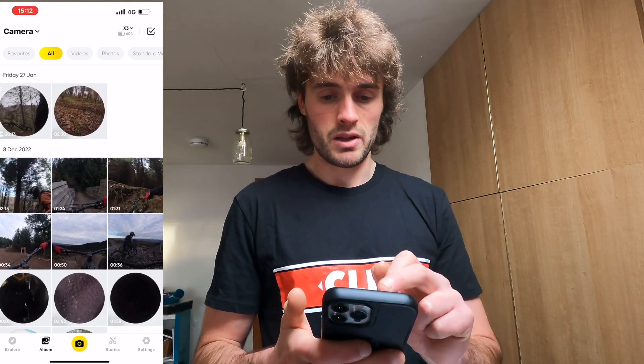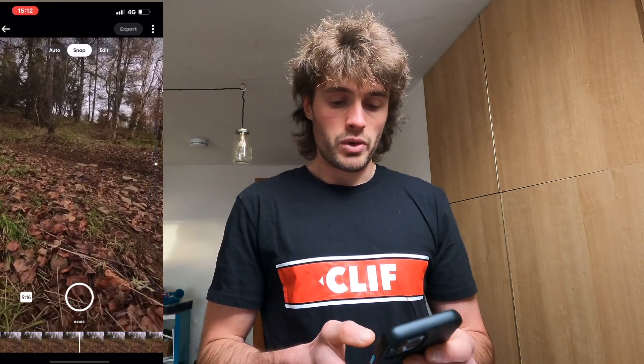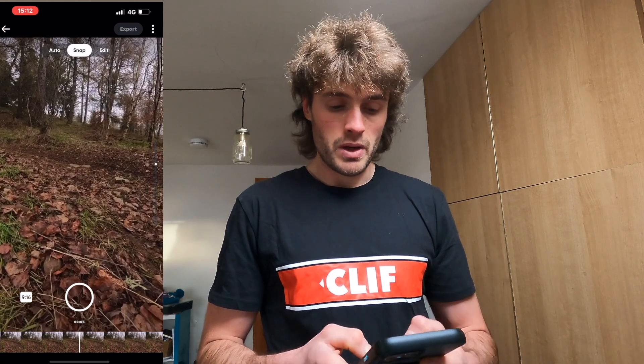We're going to click the clip we want. Before we do any editing, we want to trim our clip down because this is a two-and-a-half-minute clip — I don't want all that footage, I just want a really short clip for social media. So we're going to click the timeline at the bottom.